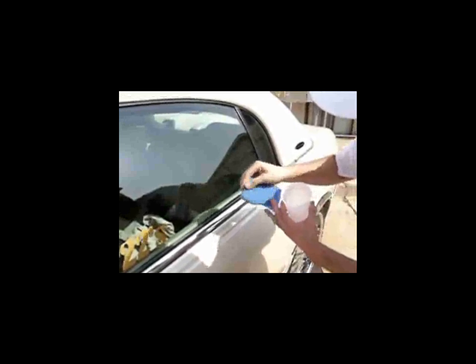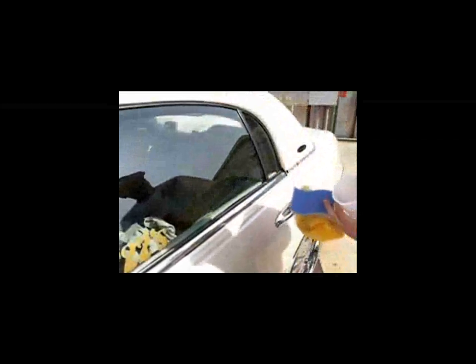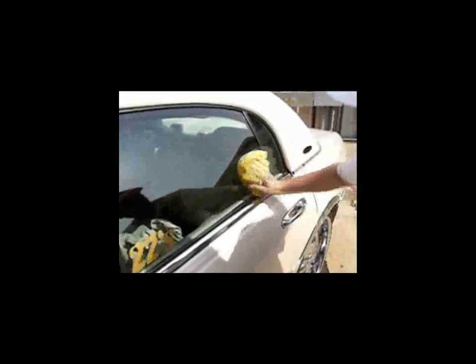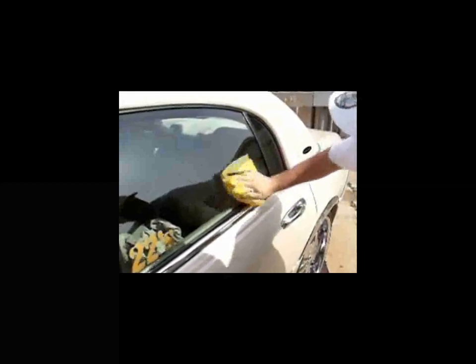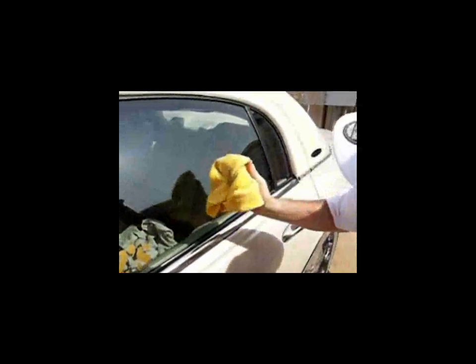Make sure you keep your sponge plenty wet and keep going until you get all the debris off. You can even remove the debris from the sponge if it gets clogged, and you may need to use a softer surface once you're done. Once the surface is clean and clear, go ahead and start back over with your paper towel, wipe that down, and give it a good wipe with a microfiber cloth so you don't have any gunk or debris left on your window. You can even use the sunlight to check if there's any lint left on there.